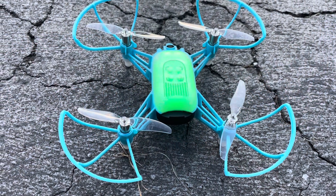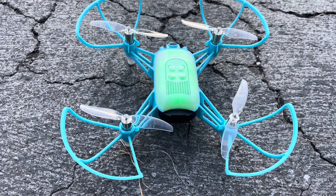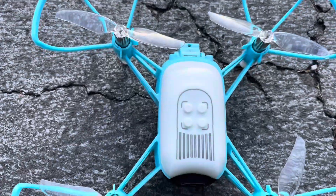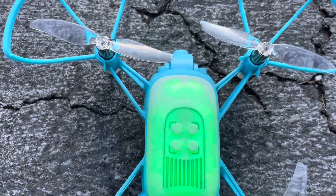A simple press of the power button and the drone toggles through colors. The gimbal is now facing directly down and then moves to a forward position.